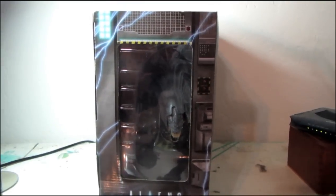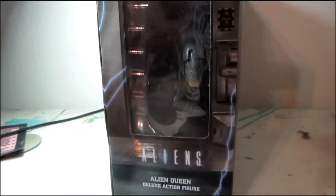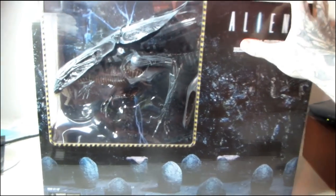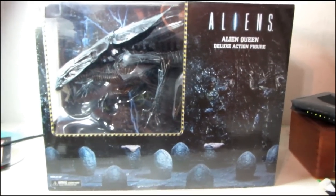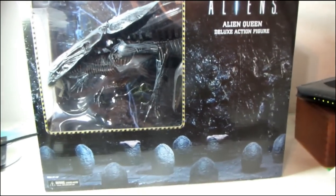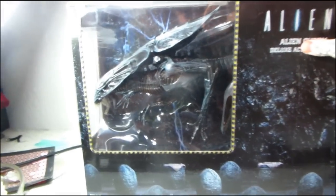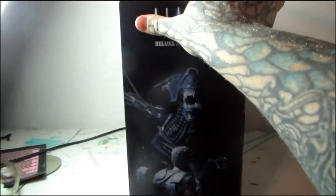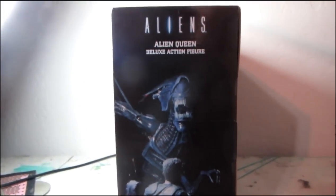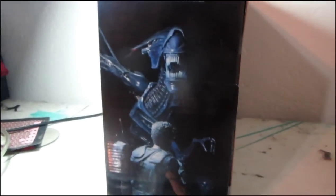Towards the end of the film — I don't know anybody who hasn't seen Aliens that's watching these toy reviews — she comes up in this elevator and stares at Ripley and hisses. They added that scene right there on the box, and it displays awesome just the way it is. On the back we get everyone's favorite marine staring the Queen Alien right down.